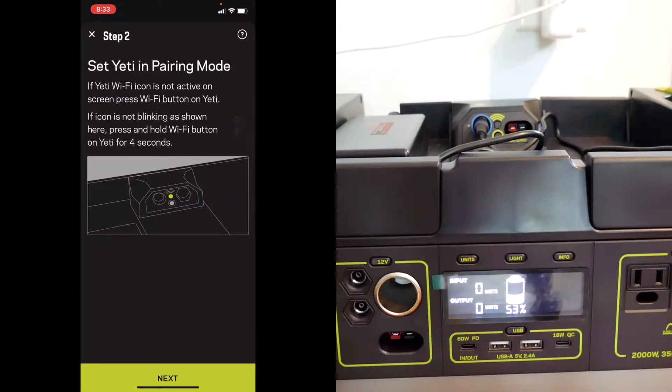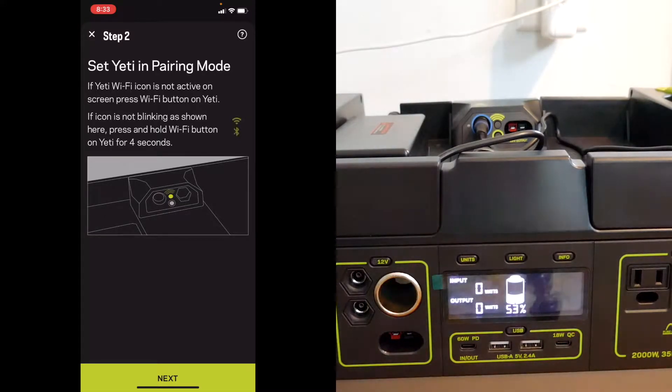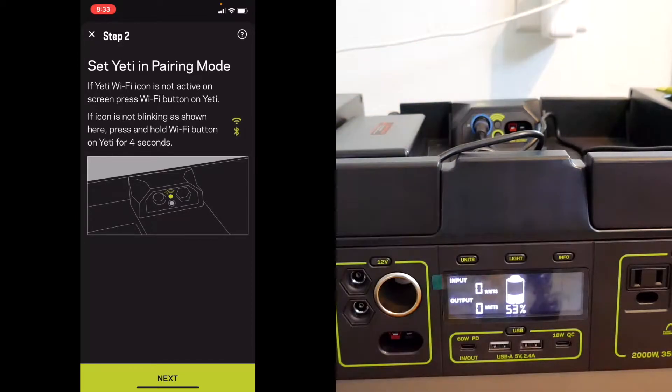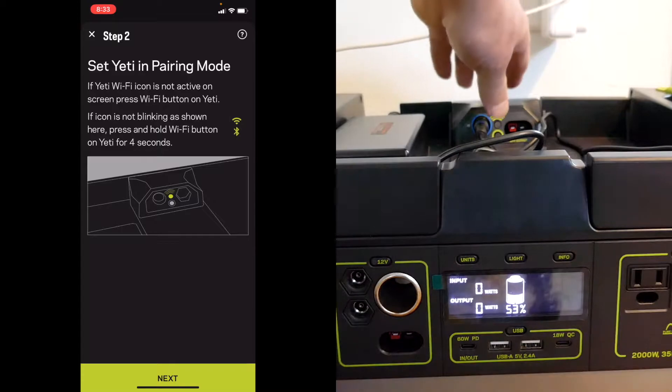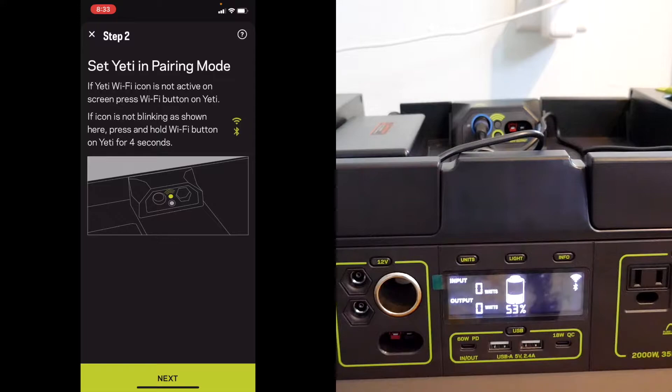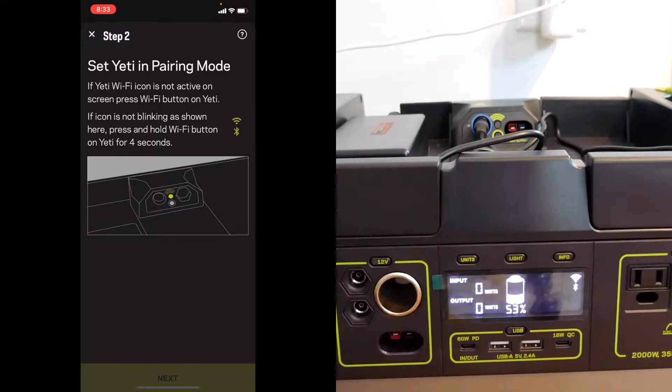If the Wi-Fi indicator is not active, press the Wi-Fi button on the Yeti. The icon indicator is not blinking as shown, so press and hold the Wi-Fi button for four seconds. I'm going to press it — I don't see anything, so I'm going to press it for four seconds. Okay, it's blinking, so I will go next.